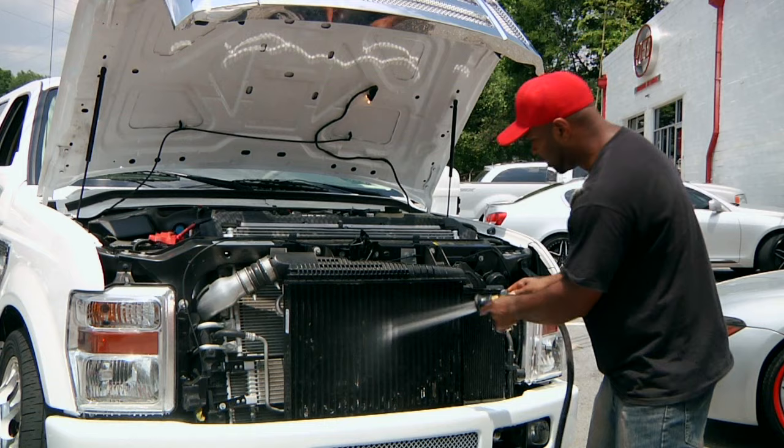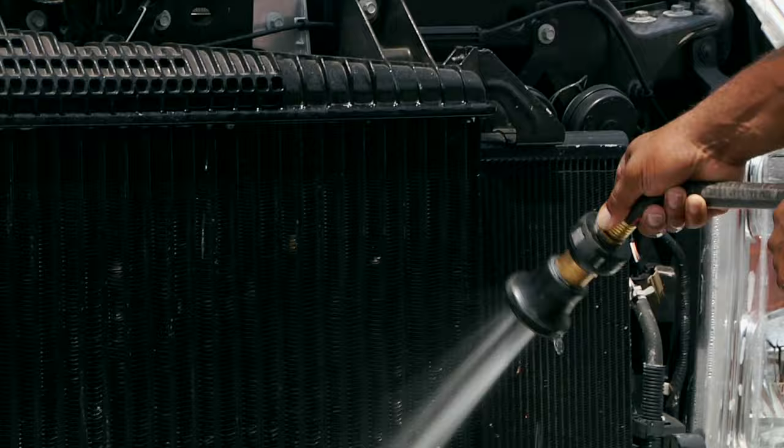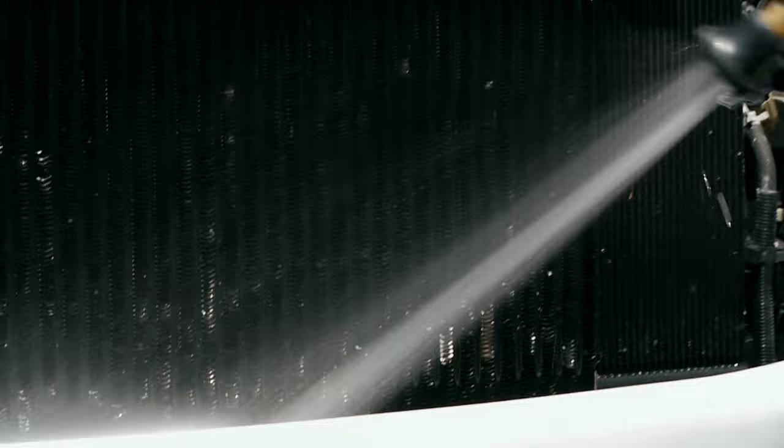Now this one right here obviously doesn't want to go anywhere, so I'm just going to give him a little help. And as you can see, that's all it really needs — all the bugs are gone. You didn't ruin anything. Every now and then, spray the bumper off. Spray any painted surfaces around the area, just so if the cleaner does leak on the paint, it won't ruin it.